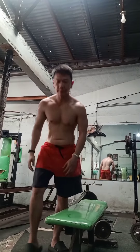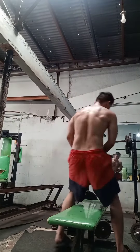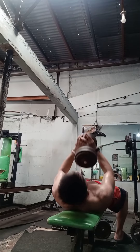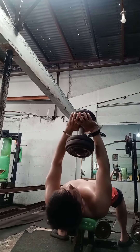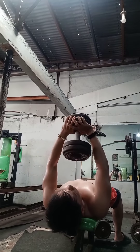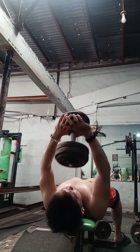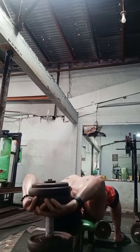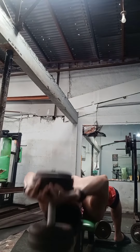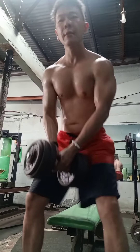Next na gagawin natin is dumbbell pullover. So, 3 sets also of 12 repetitions. Pagod.